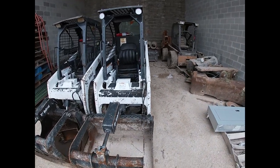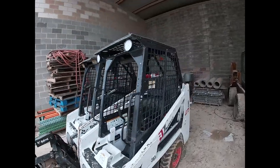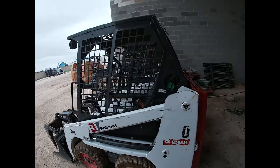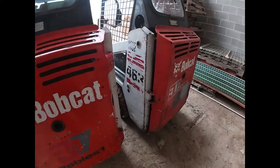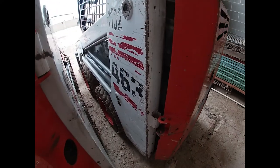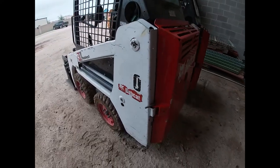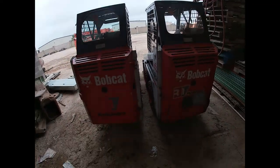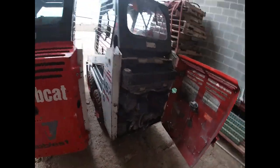This is a Bobcat S70. There are two different kinds: the S70 is the newer version and the 463 is the older version. They're almost exactly identical. This is the 463 and this is an S70 — of course the call numbers are missing — but both of them are very identical machines and both of them have the same little guy.